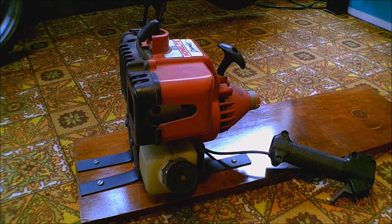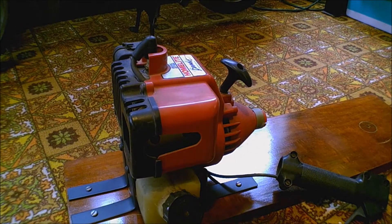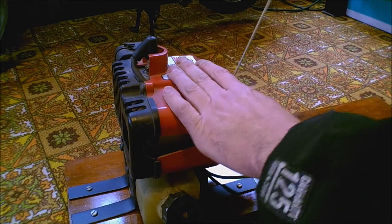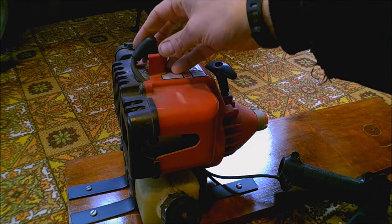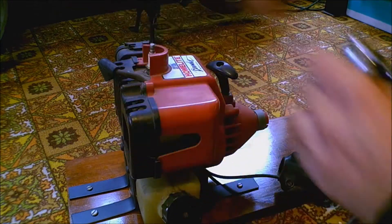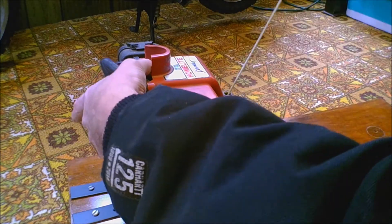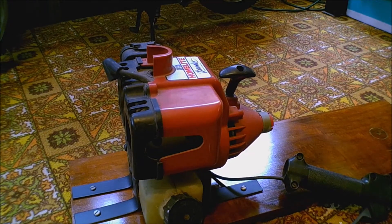So without further ado, I'll show you what I do — because I don't even know if it runs, I never really messed with it, so we'll both find out together. The first thing I do is check for compression. That's as easy as just pulling the cord, but you don't really have a good idea of what the compression is. You can also take out the spark plug, put your thumb over the hole, and pull it to see if it has compression.